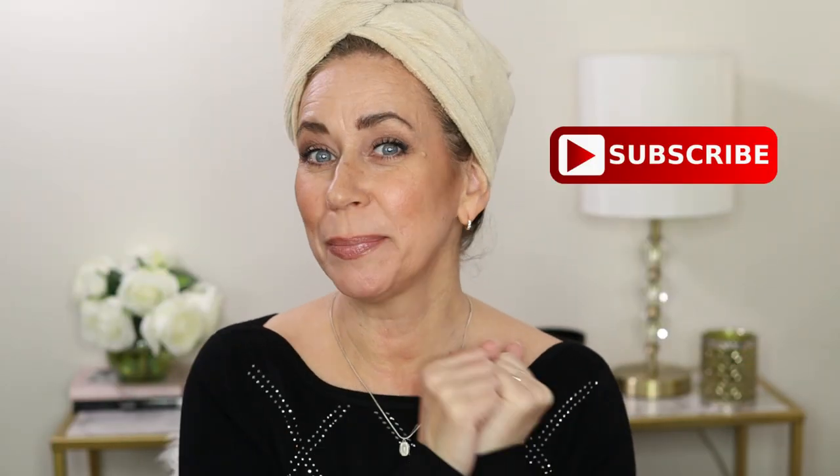Hi everyone, welcome to today's video. Please don't forget to subscribe below if you have not already, and if you like this video please give me a thumbs up. So about a second ago I just discovered that I don't have something I really need for this video — I don't need it but it really makes my life so much easier, so we're gonna have to see how this goes.